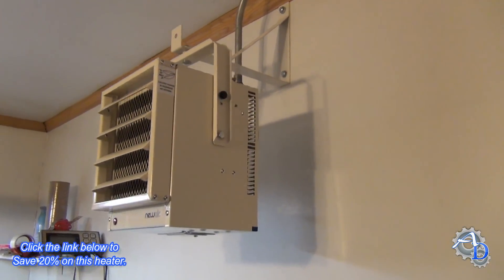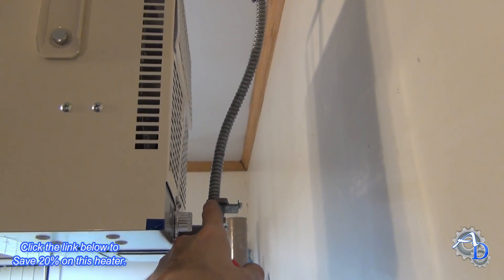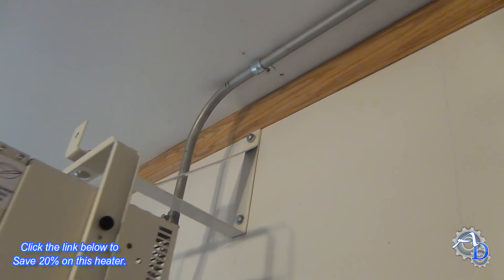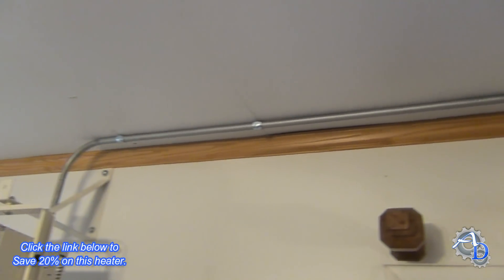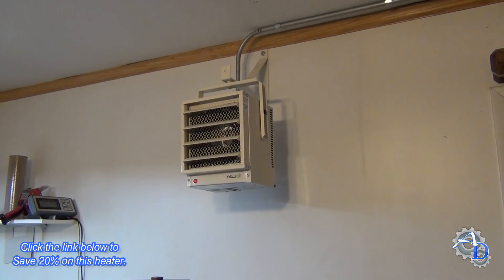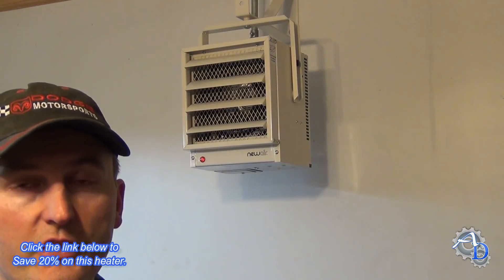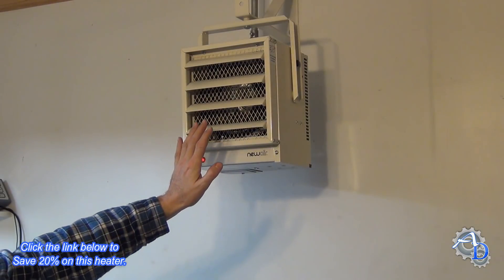It's finally hooked up. Let's take a quick look at what I did here. I used a 90 degree connector into the Greenfield from the junction box, and that goes up to a piece of half inch steel conduit, which then goes across the ceiling over to a junction box. That was pretty simple. Time to fire it up and see how this thing actually runs. That thing puts out a lot more air than I thought it was going to, which is good because it has to go clear across the 24 foot room. It's getting pretty hot now.